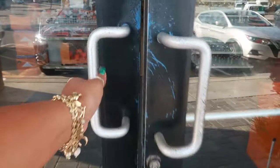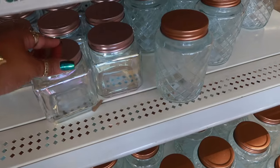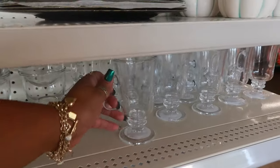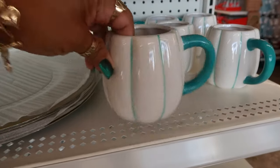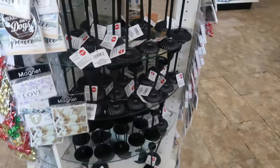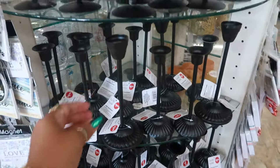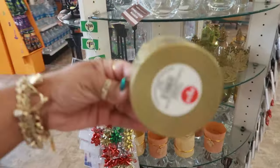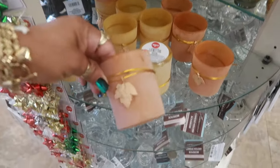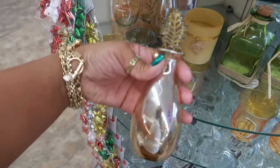We are at store number two. Right here at the front door you just have some of the canisters, these cups, and these. The round table has a lot of candle holders — different ones. Little candle holders. That's pretty.